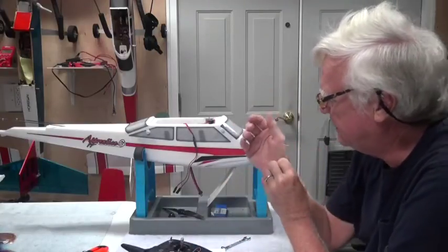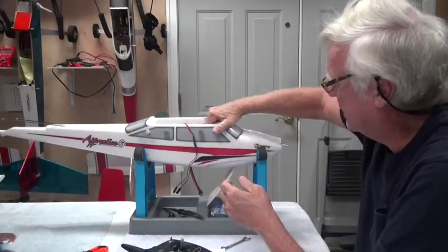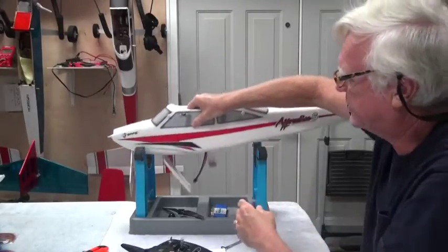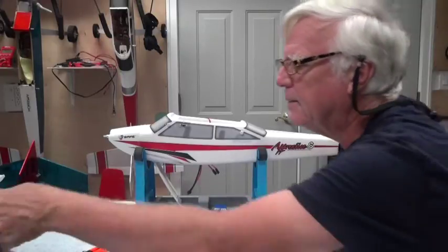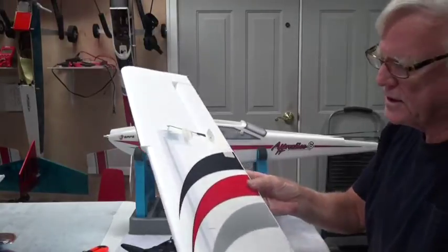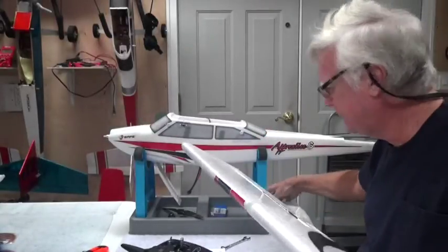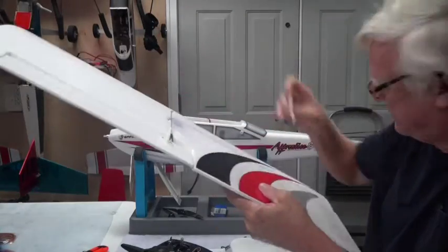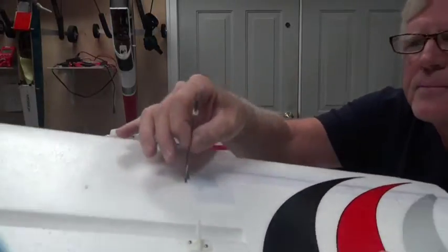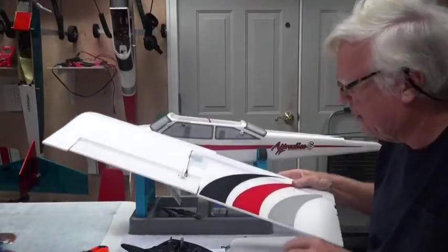The next thing we want to do is connect the wings so that all the servos will center. I'm going to turn the airplane around here to make it a little easier. I don't need to put the tail servos on because those servos will center without a problem, but I want these wing servos to center. I'm going to take the tape off the push rods — there's probably some tape on this one too. I'll take that piece of tape off, which leaves the push rod able to move.